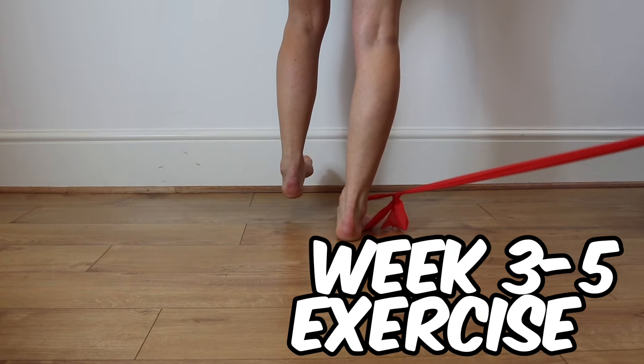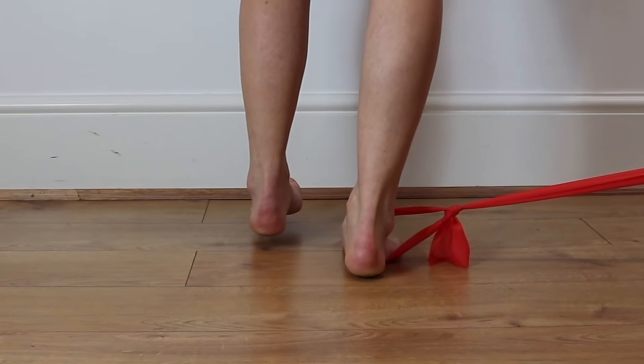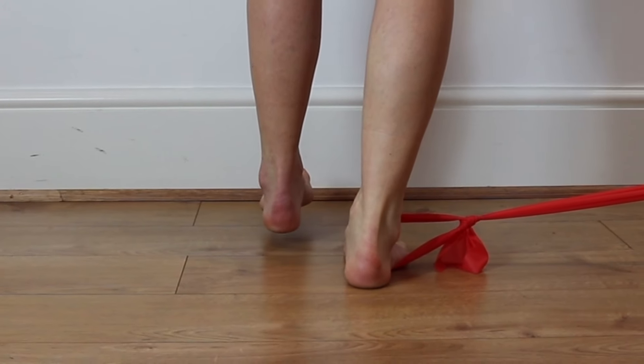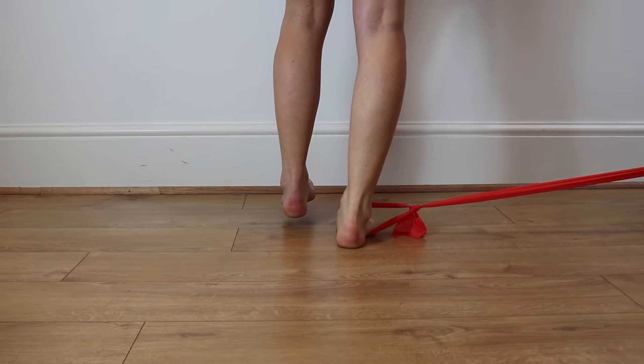Place a band around your ankle, pulling towards the side. Stand on one foot, resisting the band, and try to lift your foot up and down, placing the majority of the weight through your big toe and controlling your ankle as it moves through a slow, controlled motion.